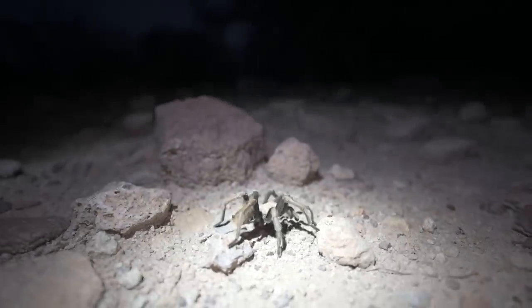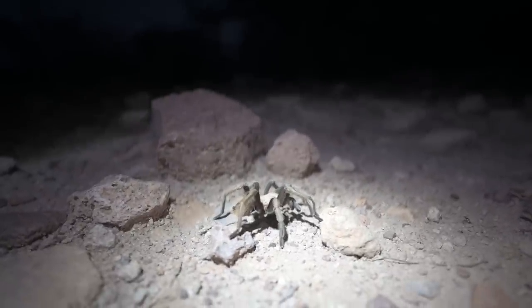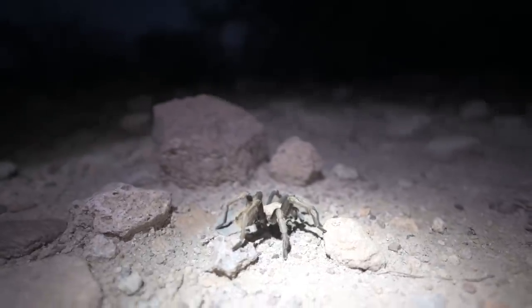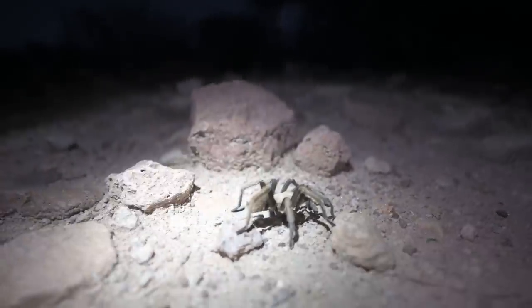It's pretty chilly right now so you wouldn't think they'd be out, but yeah, he's pretty slow — just hanging out and not really going crazy. When they get upset their butt lifts up in the air, but this guy's pretty calm, just kind of hanging out.